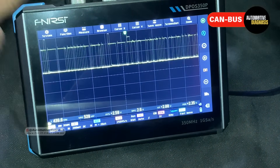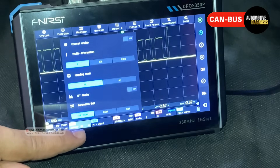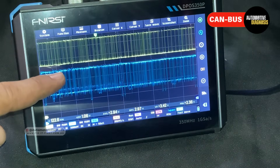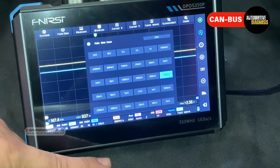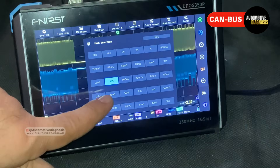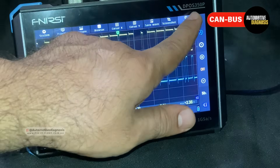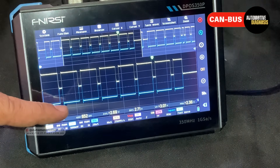We can bring the waveform down — the color code tells you which channel is which: yellow is channel one. I turn on channel two as well. Let me adjust the channels — channel two, then channel one a little down. Now we can see both CAN high and CAN low, but they are running really fast. I can adjust the time setting from here. If I put the time setting on something smaller we see more details. I stop the waveform — you can see CAN high and CAN low clearly. You can zoom in on the network: the yellow one is CAN high and the blue one is CAN low.